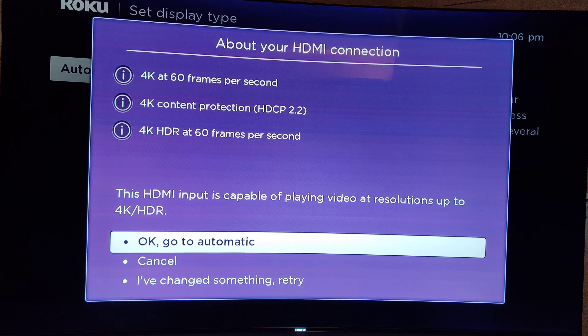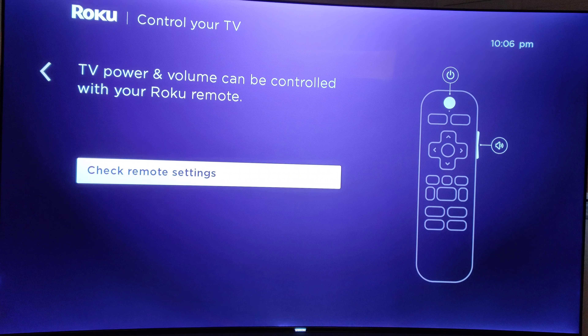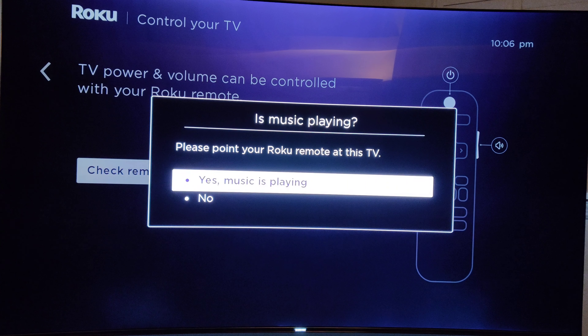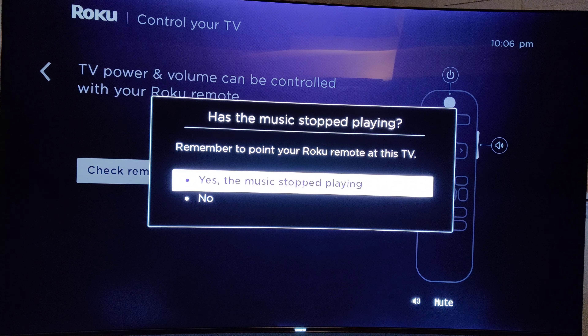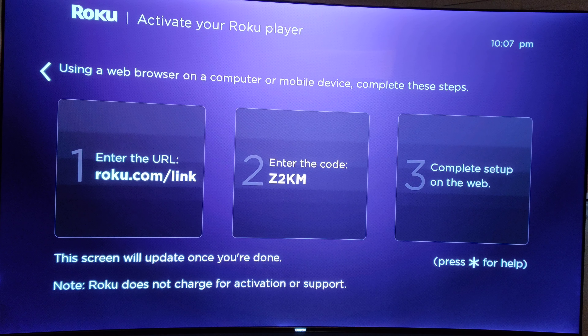Going to automatic — screen looks good. Let's check the remote settings. Yes, music is playing. Yes, the music stopped playing. While I activate the Roku, I may hit pause on the recording depending on how long this takes, but I'll be right back.